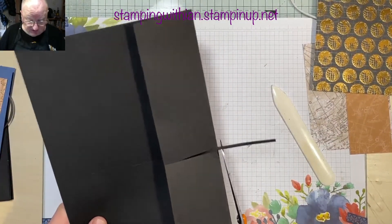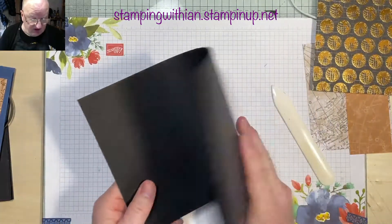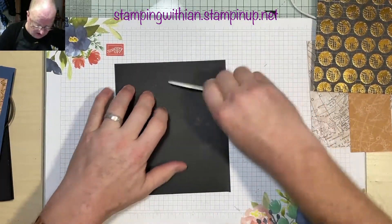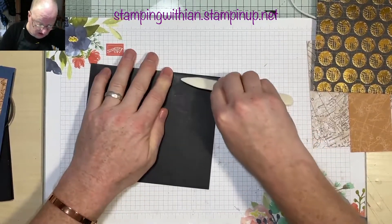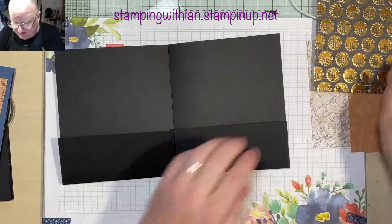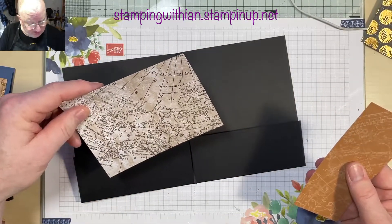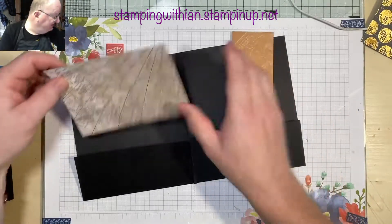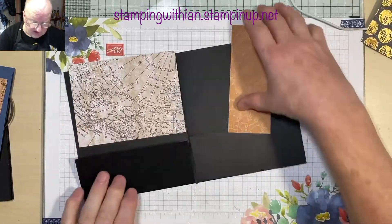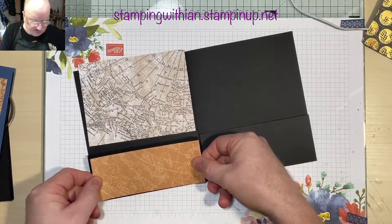We're going to trim off our extra bits of cardstock, pull it over making sure the sides are level. The pieces of DSP I'm using — make sure they're the right way around. This larger piece is five and three quarters by four and three eighths. This smaller piece to go on the pocket is two and a quarter by five and three quarters.